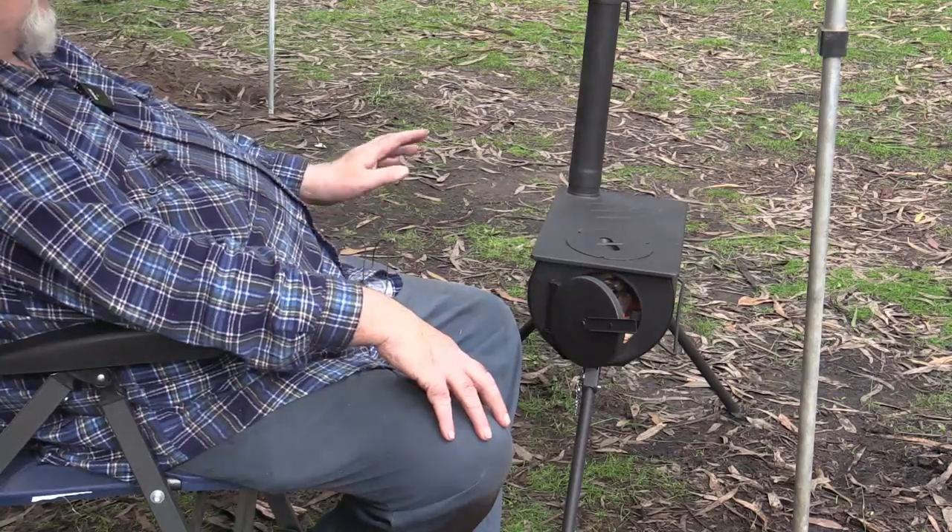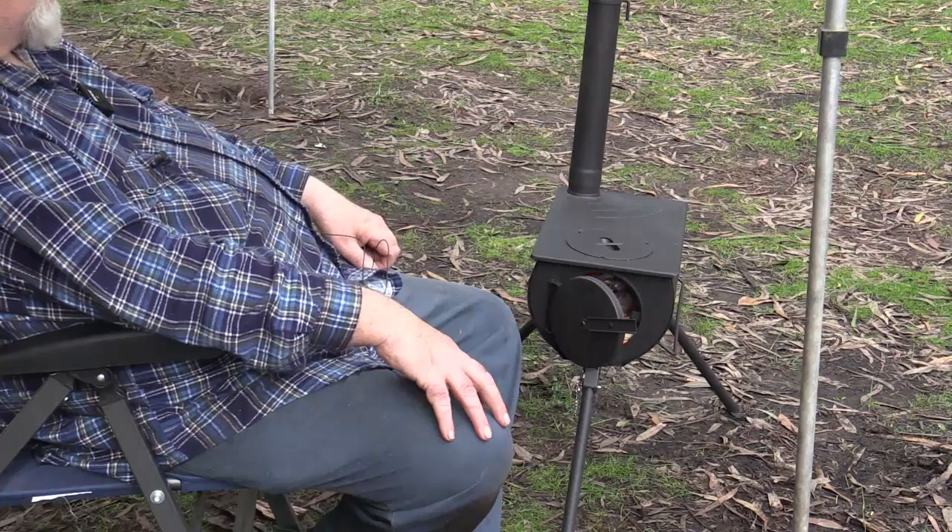This is not bad actually. You sit here and you can put the pan on and cook on that quite easily without bending over.